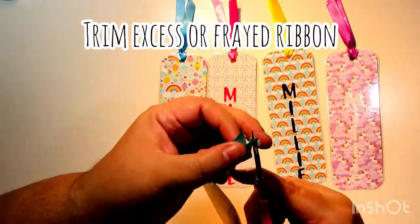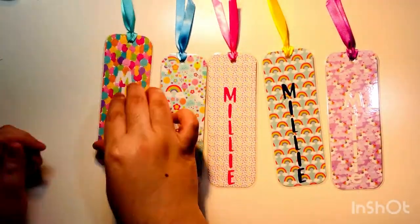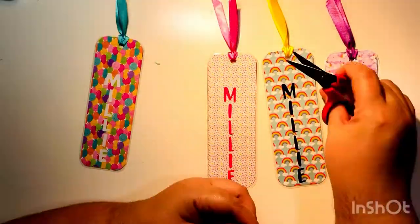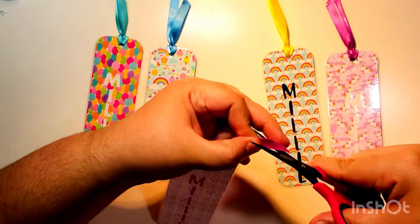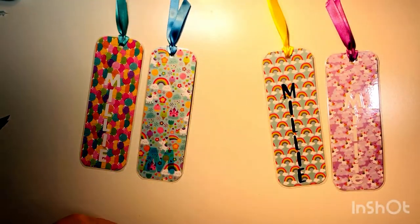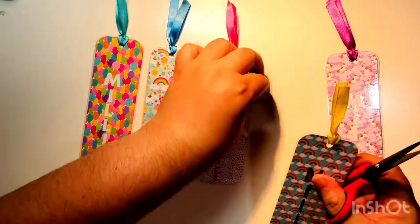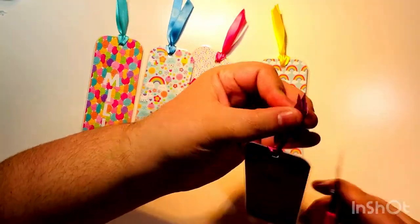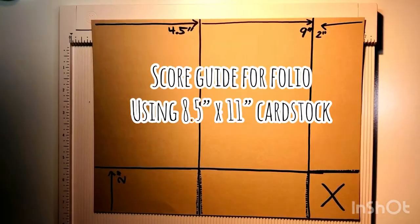I'm going to trim the ribbons to get the frayed edges. Sometimes when you pass them through the little holes they fray the ribbon a bit. You could also lightly burn the ribbon edge to seal it, but in this case I'm just trimming them. And these are your five completed, laminated bookmarks.